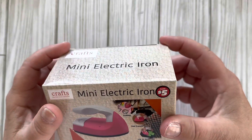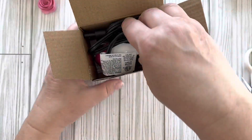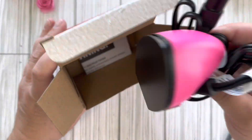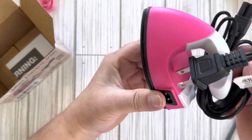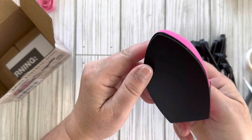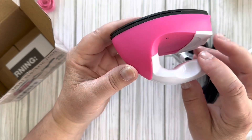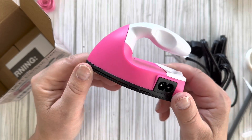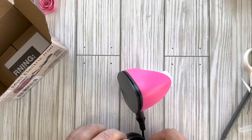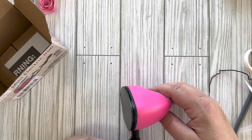Let's take it out of the box and see what it looks like — it's very small. It has a cord that you plug in. It's a cute pink color; I did not know it was going to be pink but there you go. We're going to plug this thing in and give it a couple minutes while I'm showing you the rest of the items.